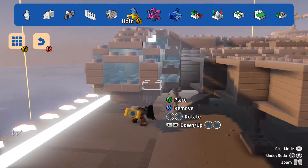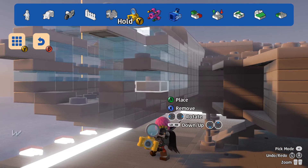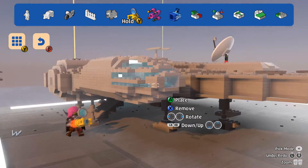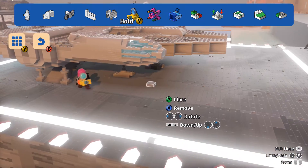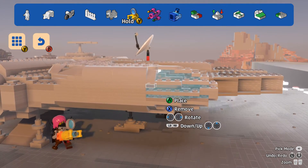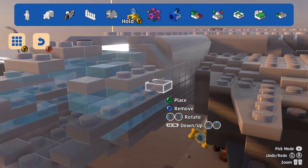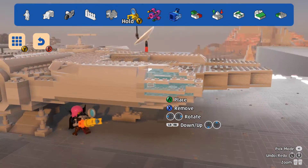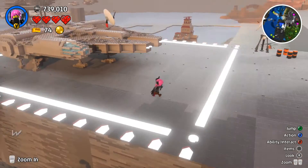I might be able to do better but I'm not going to do that now. I think that looks better already — I'll do it like that for now. The window sections aren't really that long; I made them too long, I think. There, it looks better. Still not perfect but I'll do it for now.